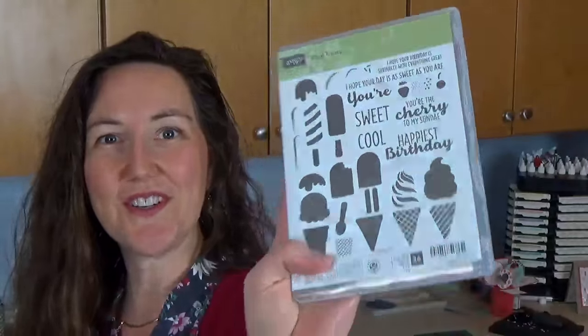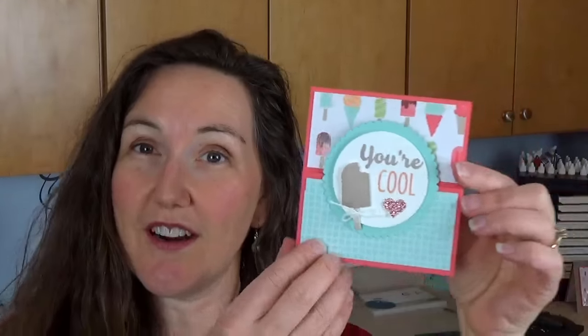We are going to feature Cool Treats this month, which is the ice cream cone stamp set, and everyone who uses it says, oh my gosh, this stamp set is so great. Here is the project I have for you today — it is a Dutch door card, and I have some other samples so make sure you watch at the end for my other samples with this design.